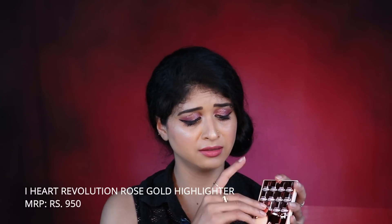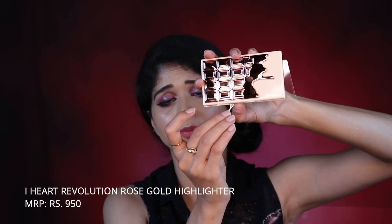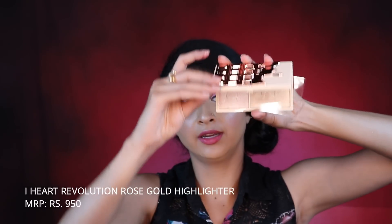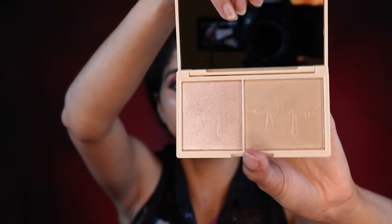Next we have the I Love Revolution Rose Gold glow palette. I love this packaging. Inside there are two beautiful highlighting shades — here are the swatches of those two highlights.